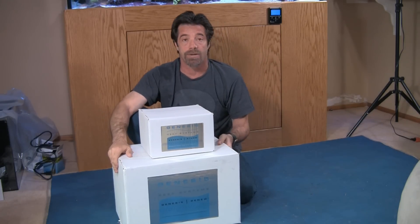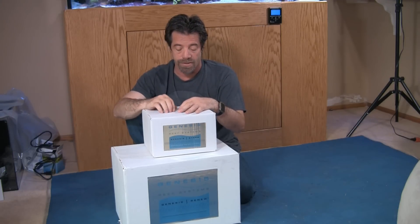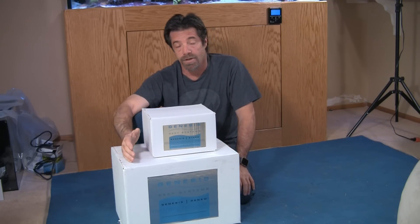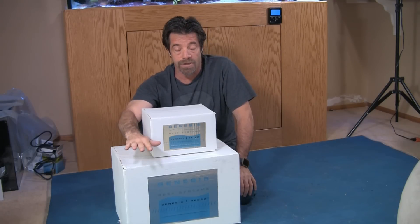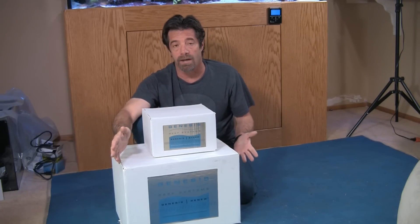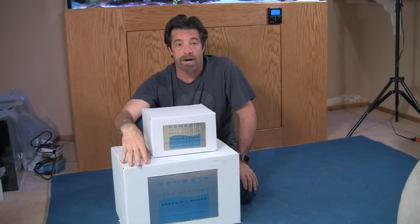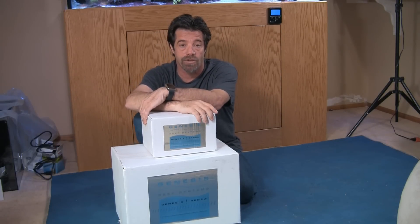You have the Renew — this big box here — which is the automatic water change system, and then you've got the Storm, a complementary device that handles the automatic top-off. Essentially, the Storm ensures that while the Renew is changing out water — one gallon at a time — the automatic top-off is paused during that time. In our case, we're using a Neptune Apex, and our top-off system is already programmed to require float switches to be in a certain state for three minutes before triggering, which works in our favor since the Renew changes one gallon every two to three minutes.